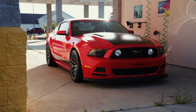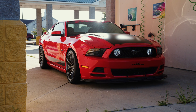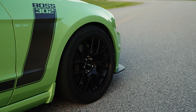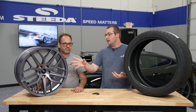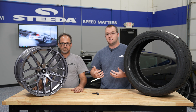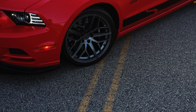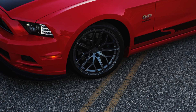For late model Mustangs, there are really only a few different offset types that give you that flush fitment or slightly aggressive fitment you'd be looking for. When browsing our website at different wheel options for your Mustang, don't hesitate to reach out. For example, this 19x10 front and 19x11 rear package has offsets selected to give you the most performance without sacrificing fitment, ride quality, or clearance.